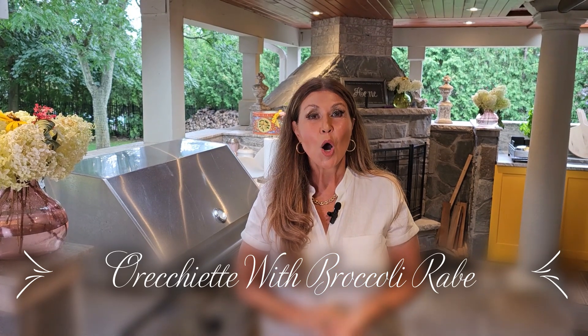Ciao everybody, Catarina here. Welcome to my kitchen. Today I am going to be preparing my favorite summertime pasta — orecchietti with broccoli rabe.